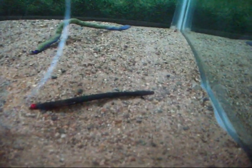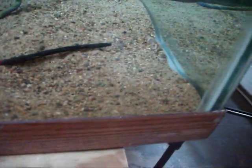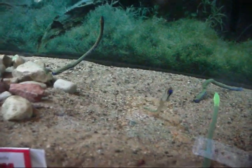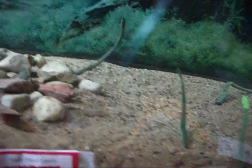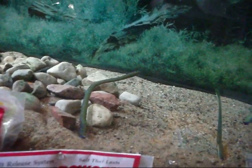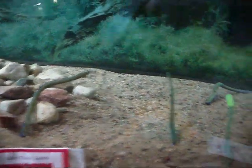Let's look in the tank. There is the Finesse Worm. There's the Trick Worm. There's the Robo Tail. Power Bait Shaky Worm. And over here is the Gulp.